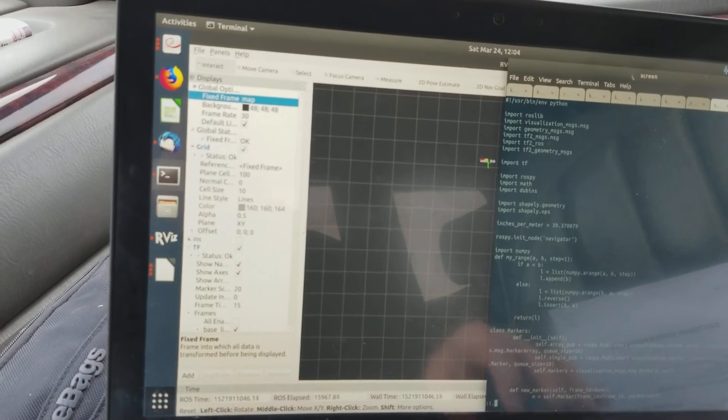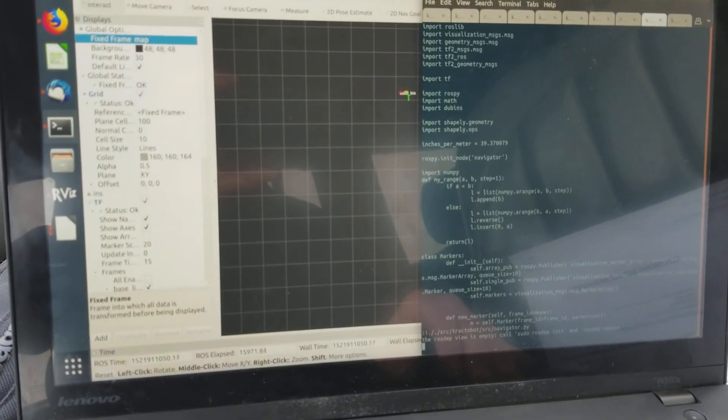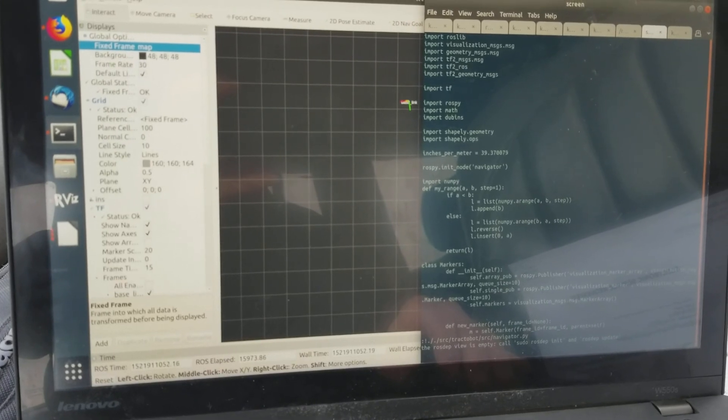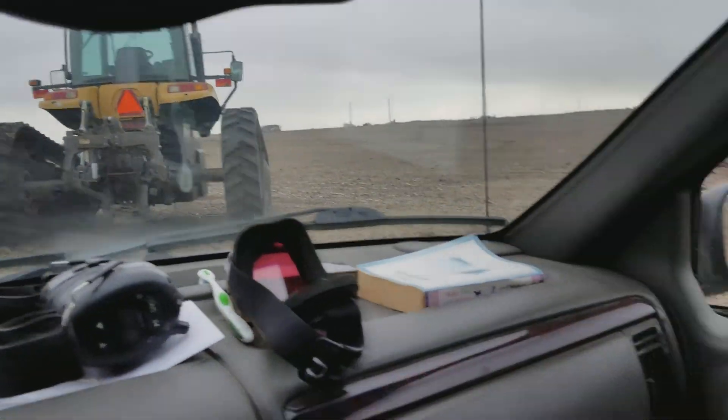I'm going to start this navigator script. And there goes the tractor.